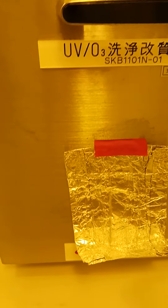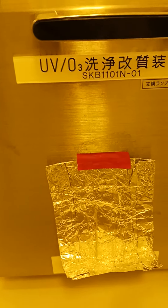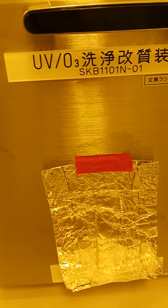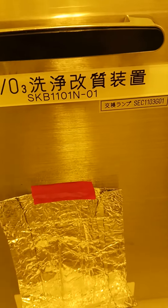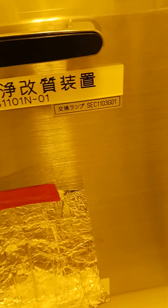Hello everyone, hope you are doing well. Today I will show you the ozone machine, or UV machine. You can see the ozone or UV — if you need ozone ray or UV ray, you can use this machine easily.